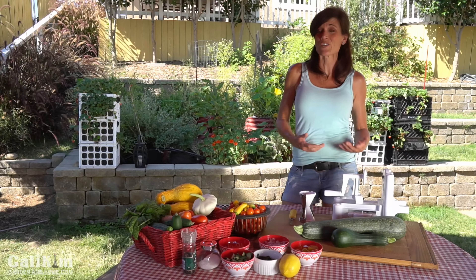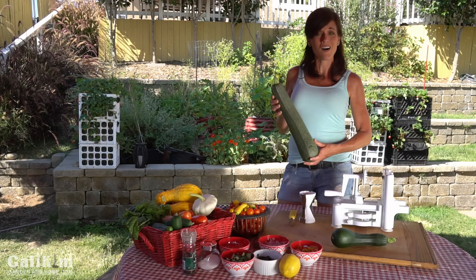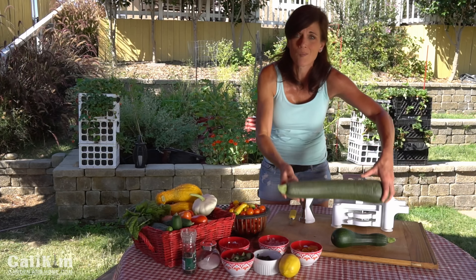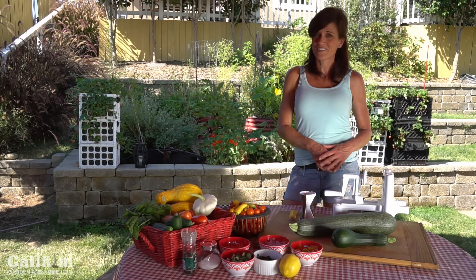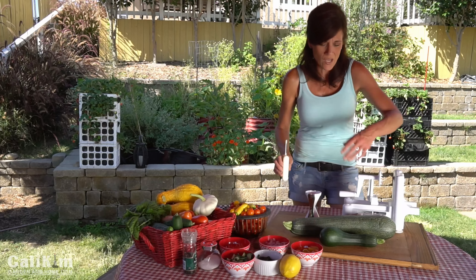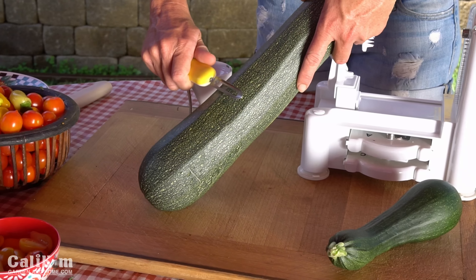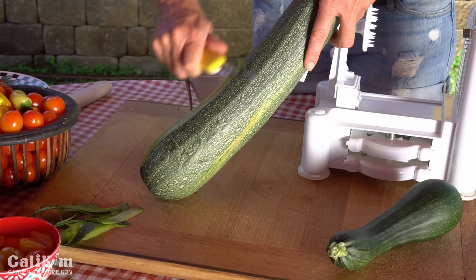First let's start by preparing our zoodles or zucchini noodles. Zoodles are an absolutely wonderful way to use all the abundance of zucchini you grow in your garden — super tasty, super fresh, super healthy, and a great low-carb alternative to pasta. I've made them three different ways so you can see which one you prefer. The first way is with a very simple potato peeler. This is great when you have a small quantity or one of those mammoth zucchinis that got out of control in your garden. Just peel your zucchini into strips and before you know it you have a nice pile of zoodles.